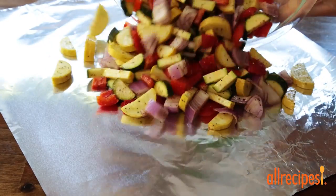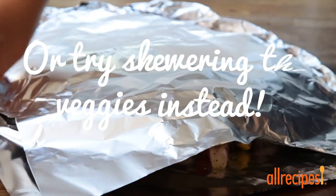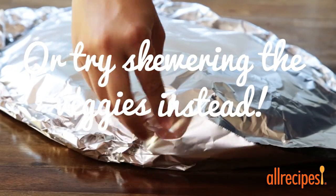Now pour the veggies out into the center of a large sheet of aluminum foil. Top with another large sheet of aluminum foil and roll the edges together to seal into a tight packet.